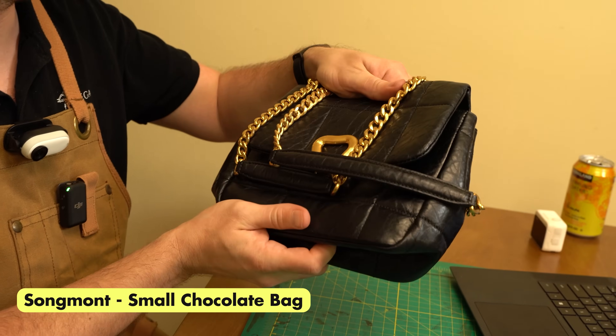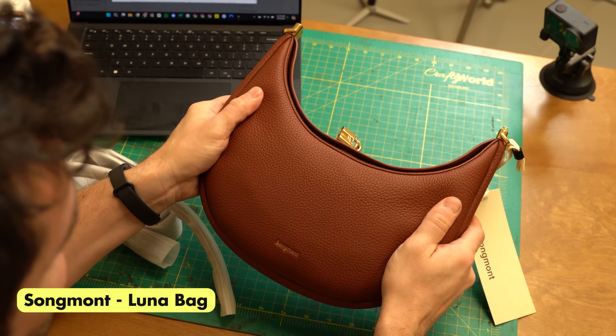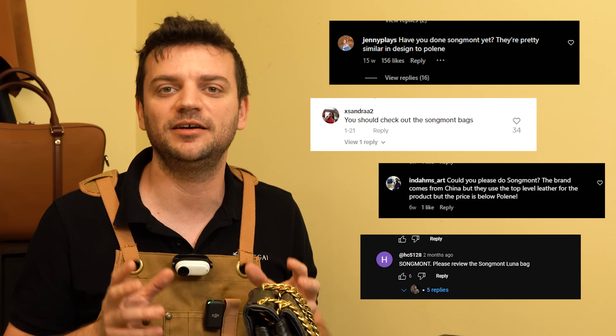Today we have one of the most requested brands to review: Sun Month. I got two bags from them. One is the small chocolate bag, used by a friend before our inspection, so this will be slightly different than our other reviews. The other one is their popular design, Luna — brand new in the box. We're going to open them up, inspect in detail, then compare our findings to the brand's claims. Many of you hinted this was another value brand entering the leather market by commenting under my Polana and Strutberry videos.